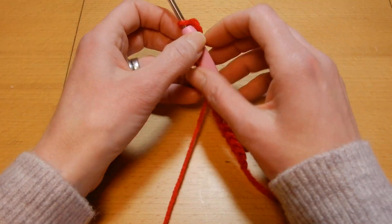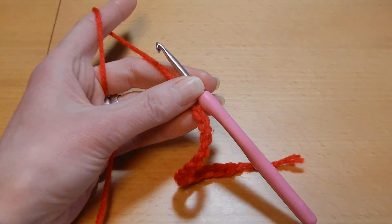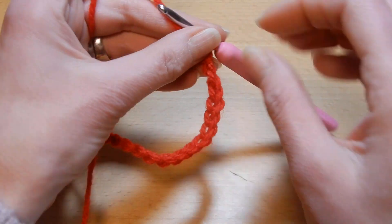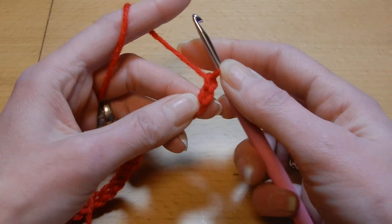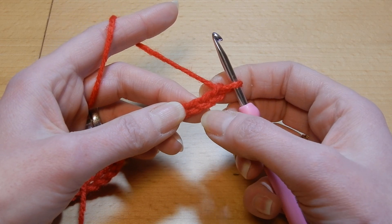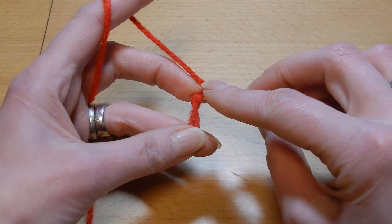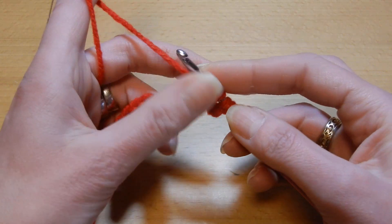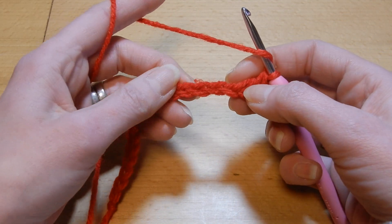With this stitch we are going to chain multiples of four, and after you chain multiples of four we are going to chain two more. So I have here multiples of four and I am going to chain two more. We are going to skip the first two chains and in the third chain, yarn over the hook, we are going to do a double crochet in that third chain.